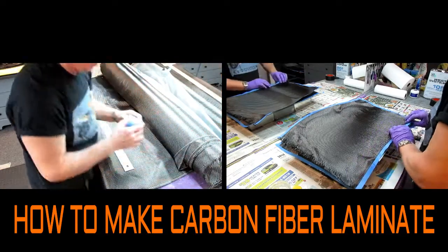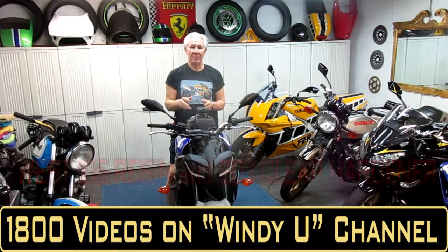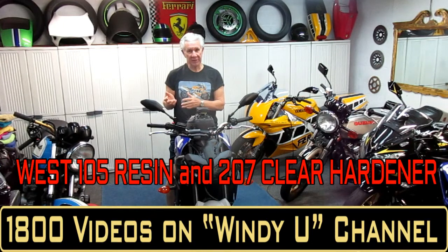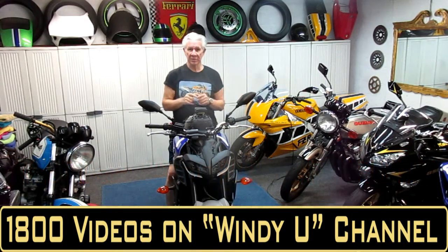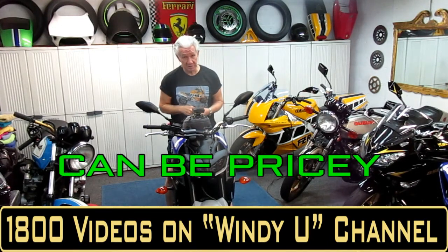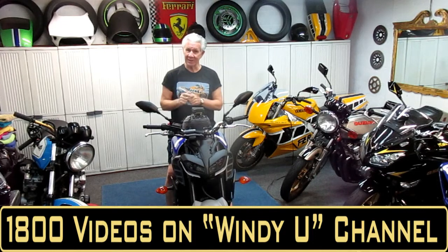The most important thing is to keep each layer wet. Today I want to show how I make carbon fiber laminate, made from resin and cloth that you can purchase commercially. You can buy it relatively inexpensively on eBay, or for a few bucks more on Amazon. All the products shown are things you can buy online to make your own carbon fiber parts.